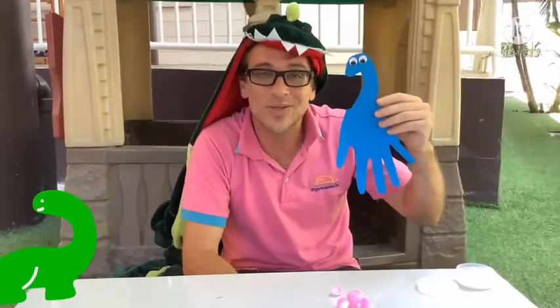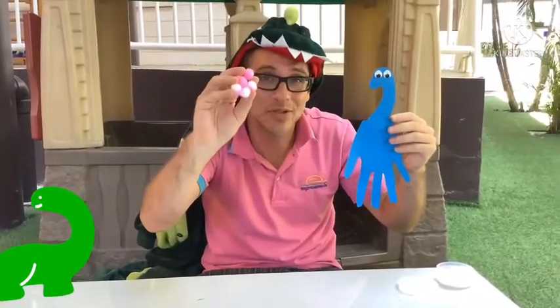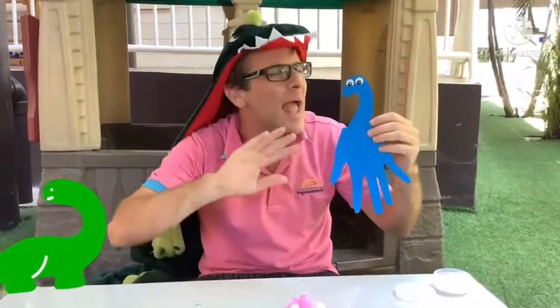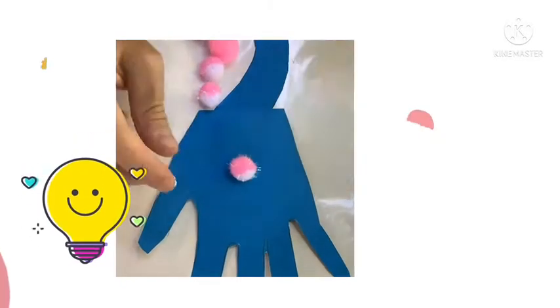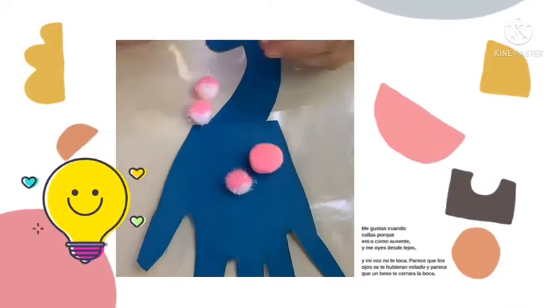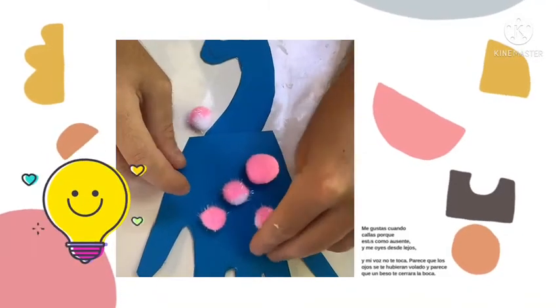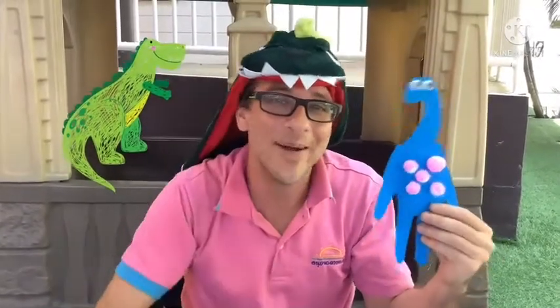Our dinosaur is looking pretty good. Next, I want to take my palms and decorate the body. You can decorate however you want — it's up to you. And there is my palm dinosaur.